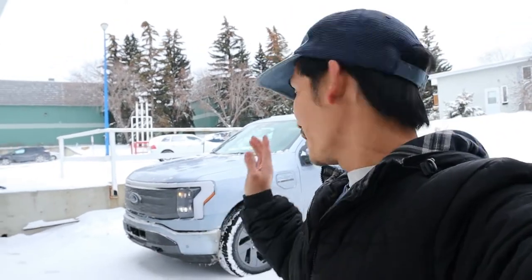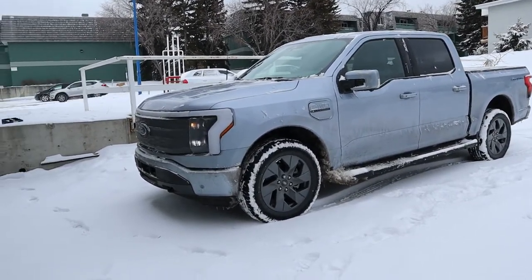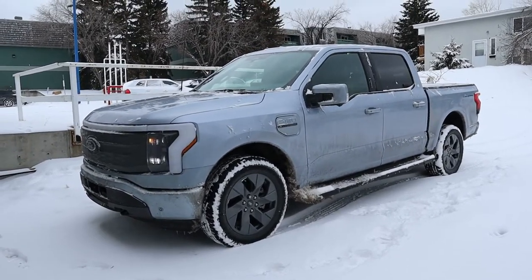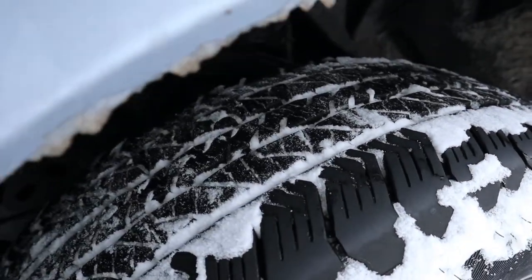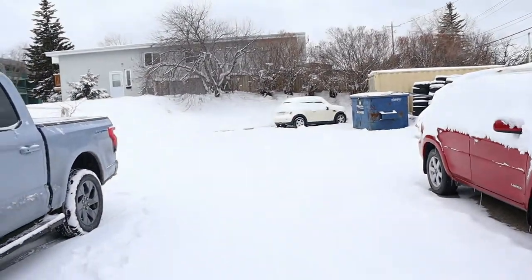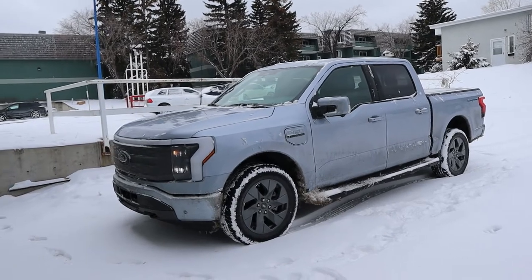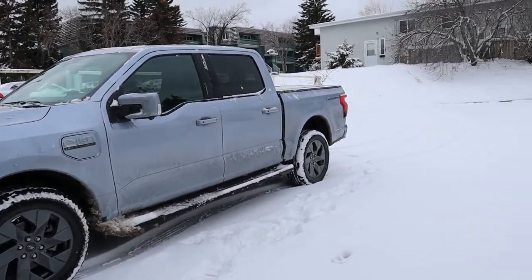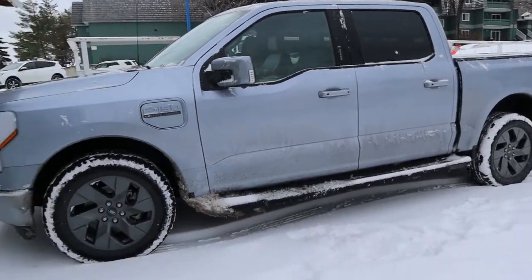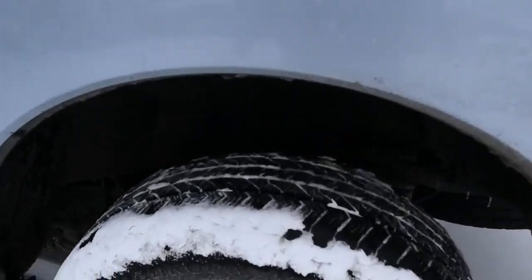Hey guys, welcome to the channel. In this video I'm going to change four winter tires for my 2022 Ford F-150 Lightning. This tire is a hand-picked Dinoflow all-season — it's doing very good on snow. It's been snowing for a couple of days now in Calgary and I've been using this truck yesterday over 100 kilometers going around the city to get groceries, carrying three to four hundred pounds. The truck is doing good on snow and slippery road conditions — very good traction.